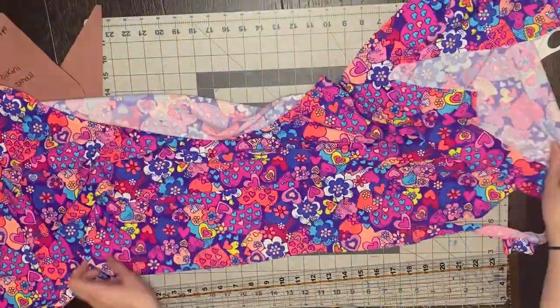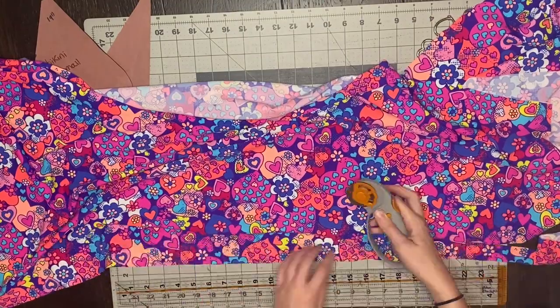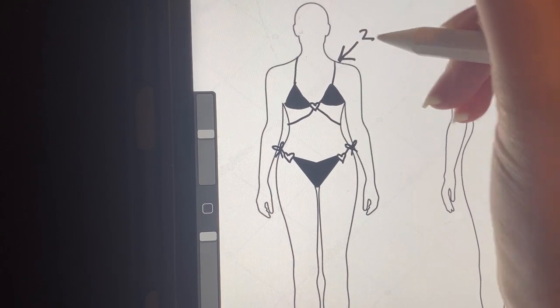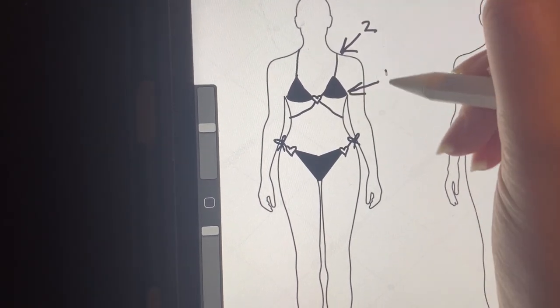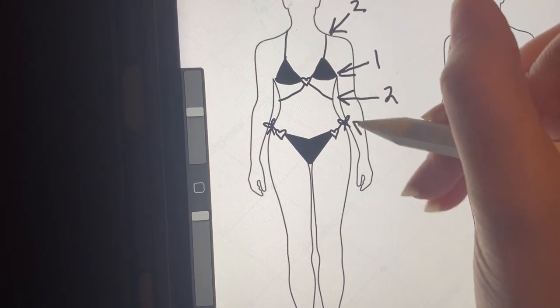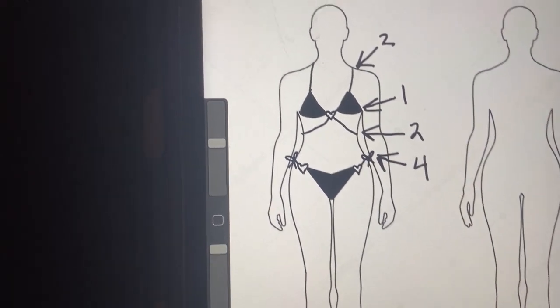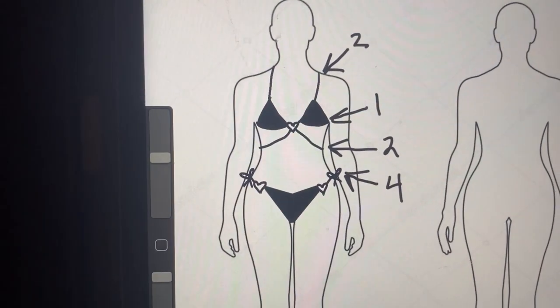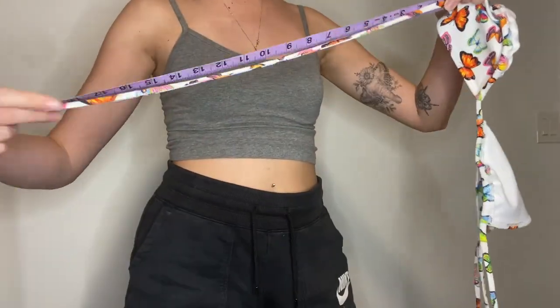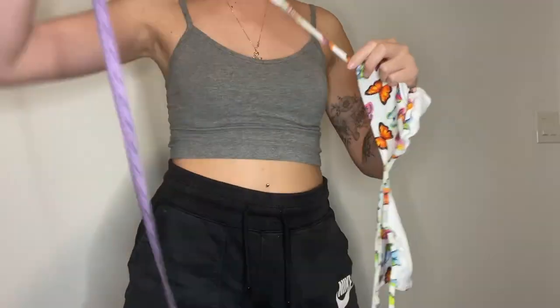This bikini does have a lot of straps. I usually always cut my straps an inch wide. This bikini is super strappy, so you need two straps that tie around your neck, one long strap that ties around your body, two straps that will go around your waist area, and then four straps that will be used to tie the sides of the bottom. To figure out the measurements for the straps, there are three ways you can do this.